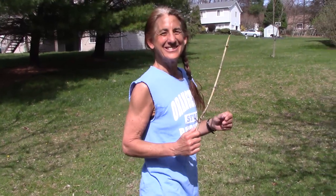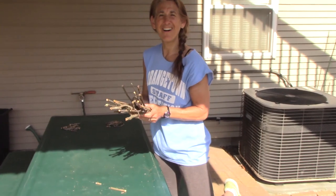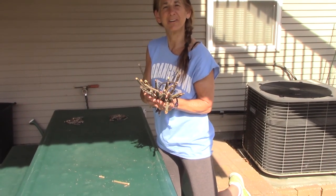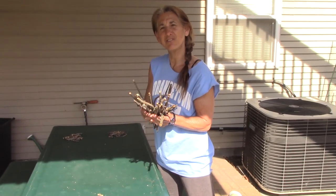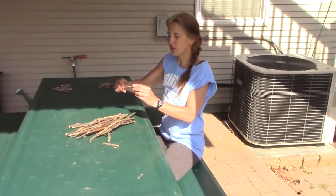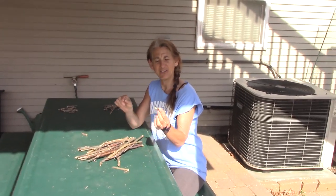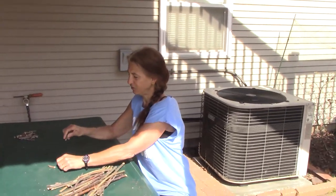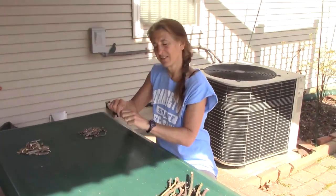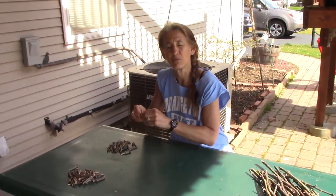Have fun collecting your sticks and we'll show you what to do with them next. So I walked around my yard and collected lots of sticks. I hope you had fun walking around your yard too. So here's the next step of our project, which is actually really a game. You're going to take all these sticks and break them into little pieces. Pieces should be about an inch to two inches long, and if they're hard to break, don't worry about it — go to the next sticks. Some sticks are harder to break than others.